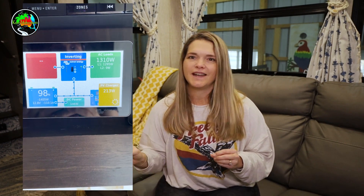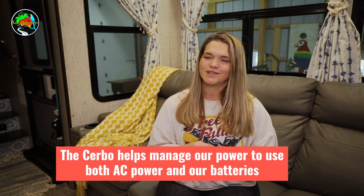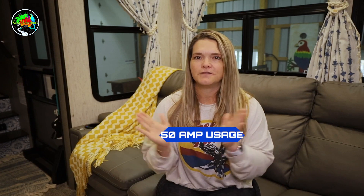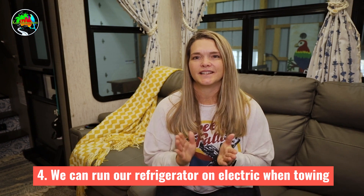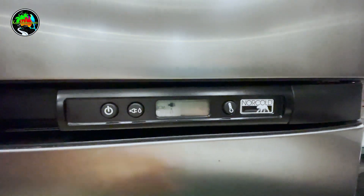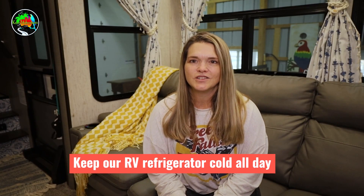With the Cerbo GX you can turn on specific items and see exactly how much energy each one uses. It also has a power management system — if we're hooked up to just a 110 outlet, we can pull from both the outlet and our batteries to achieve 50-amp usage. Another pro is that we can run our gas-electric refrigerator on electric, so we can turn off our propane and keep the RV cold all day using solar while driving.